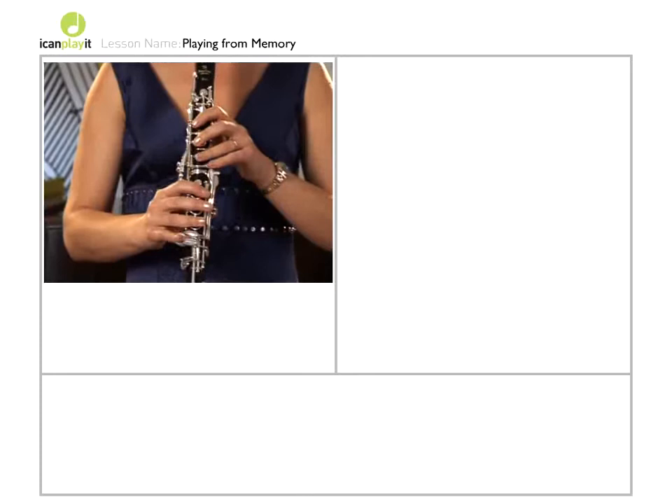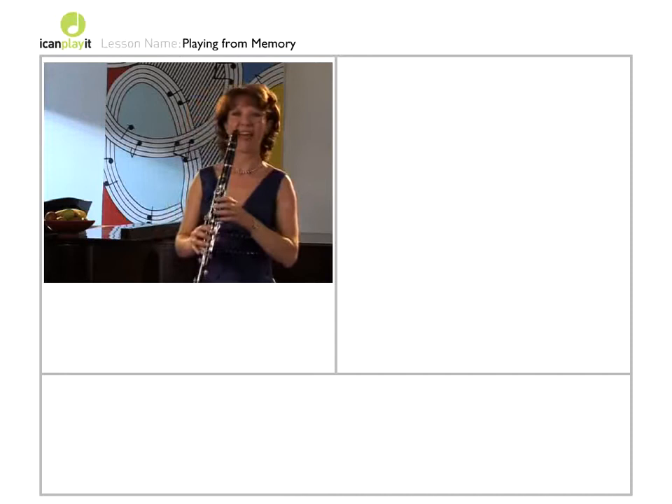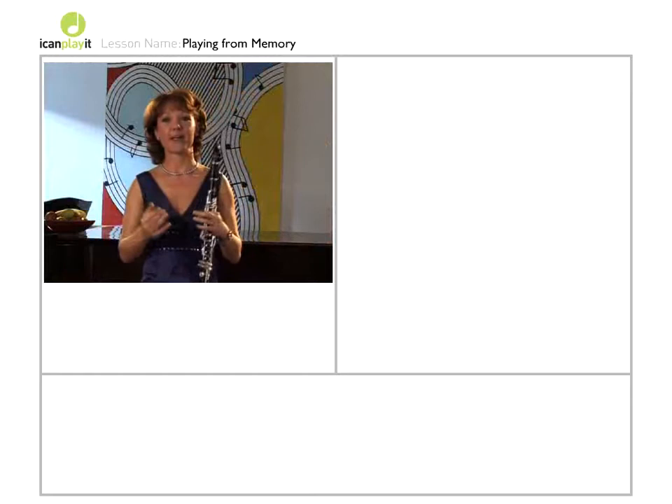So I began on G, this time on G sharp. This time on A. And I'm sure you get the picture.